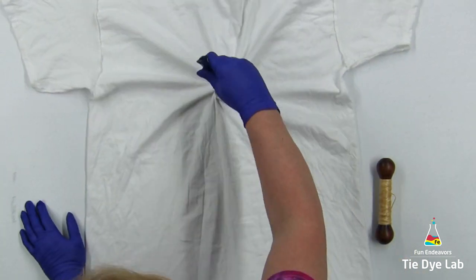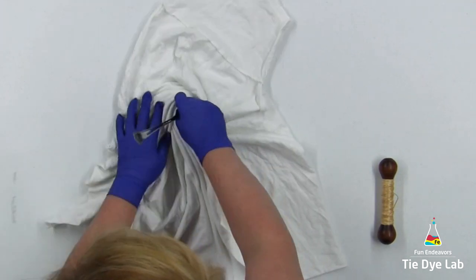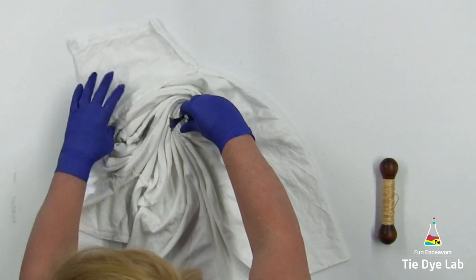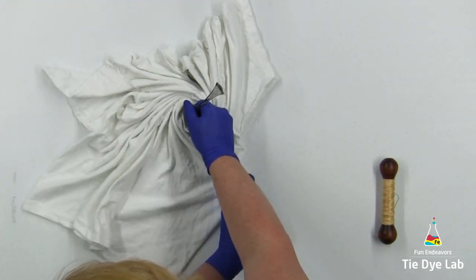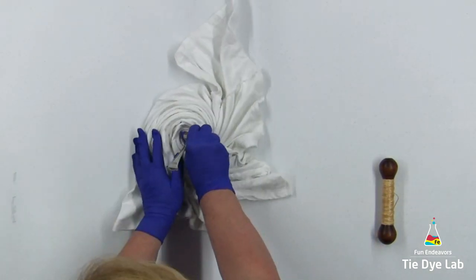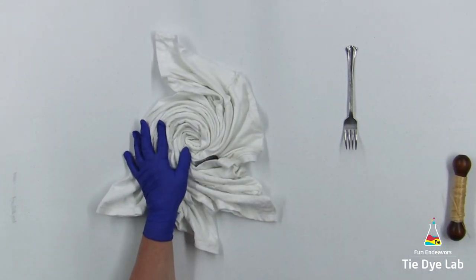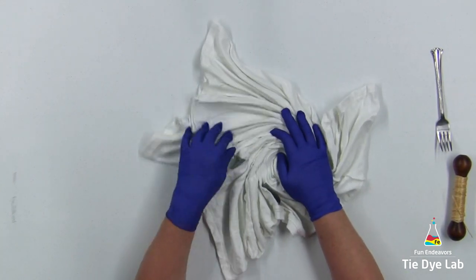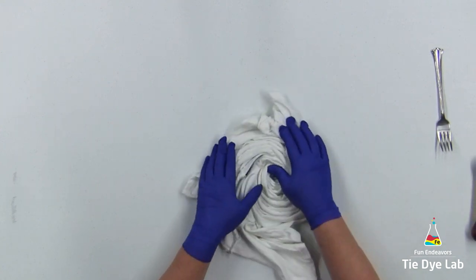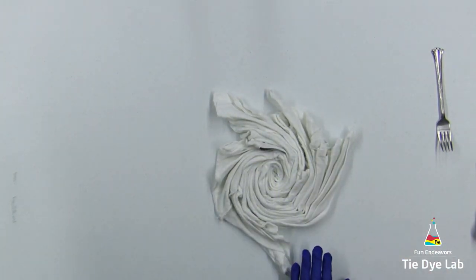I'm finding a place on the shirt where I'd like to start the spiral and I'm using a fork to begin it. As I turn the fork one direction, I'm using my other hand to form additional folds in the shirt. To hold the folds in place for now, I'm going to put a couple of rubber bands around the shirt.